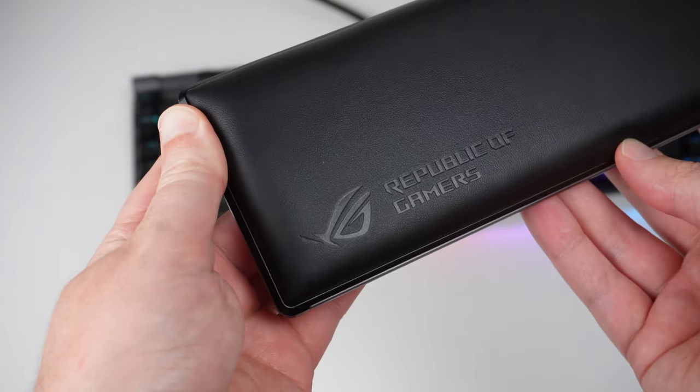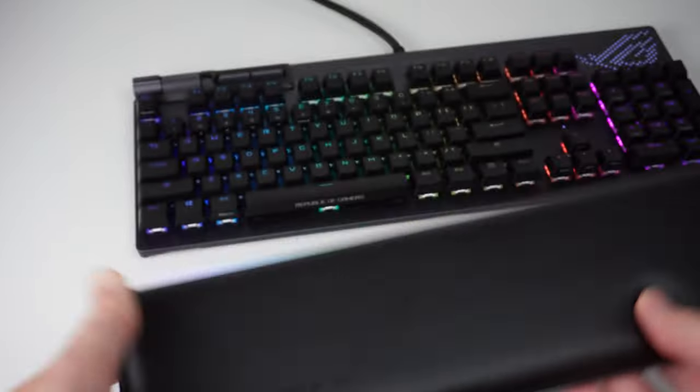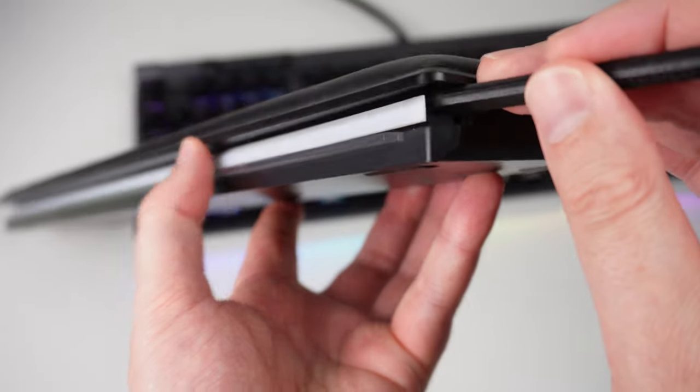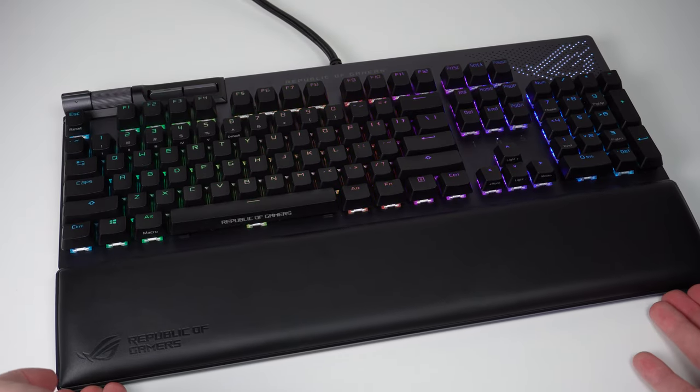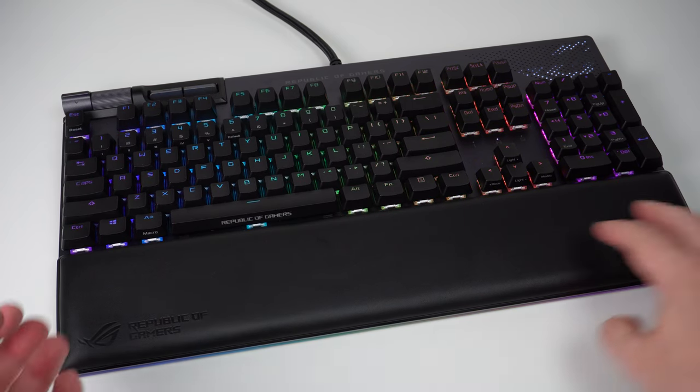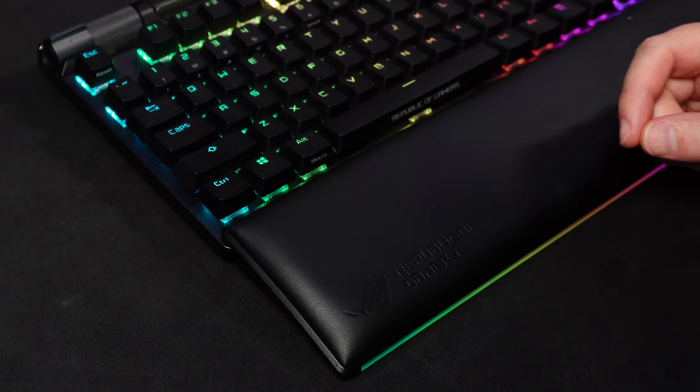There's an included PU leather wrist rest which is a really cool addition for extra support while typing. One clever thing: you can detach the diffuse RGB strip from the keyboard, store it inside the wrist rest, and the light shines through the wrist rest itself. Usually when you add a wrist rest the RGB underglow from the keyboard is completely blocked off, but ASUS has thought of that — the light shines all the way through whether the wrist rest is on or off, so you get RGB underglow everywhere and it looks really, really nice.